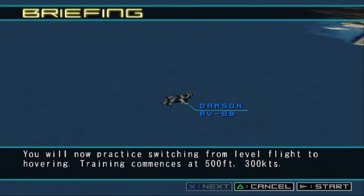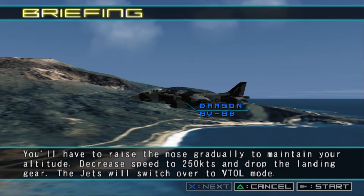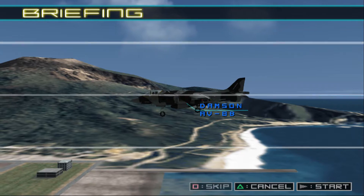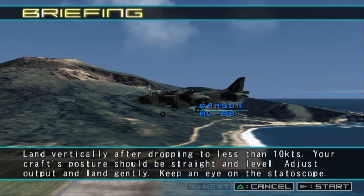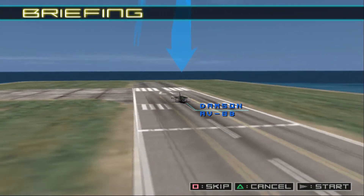You will now practice switching from level flight to hovering. Training commences at 500 feet, 300 knots. First, decelerate while maintaining your altitude. Throttle engine output and use your air brakes. You'll have to raise the nose gradually to maintain your altitude. Decrease speed to 250 knots and drop the landing gear. The jets will switch over to VTOL mode. In VTOL mode, speed will fall greatly and you won't be able to acquire lift. Gradually increase engine output and hold your altitude by hovering. Land vertically after dropping to less than 10 knots. Your craft's posture should be straight and level. Adjust output and land gently. Keep an eye on the status scope. Training is completed.